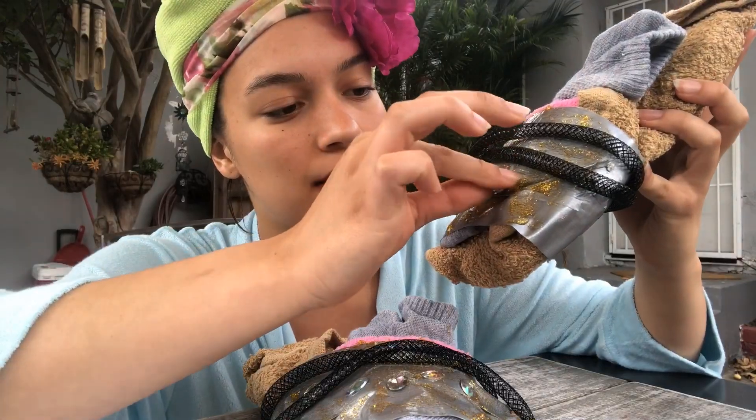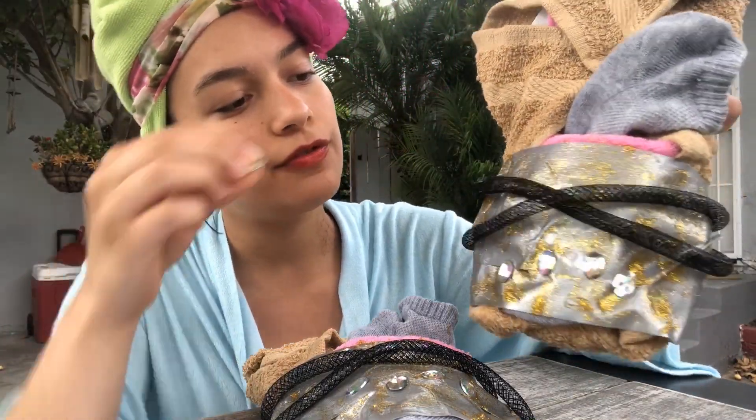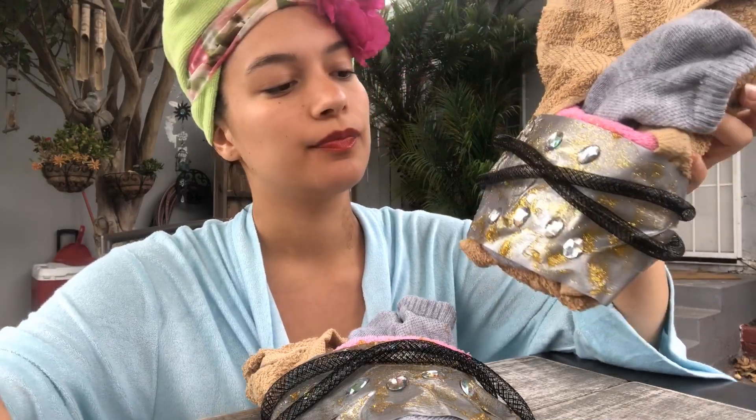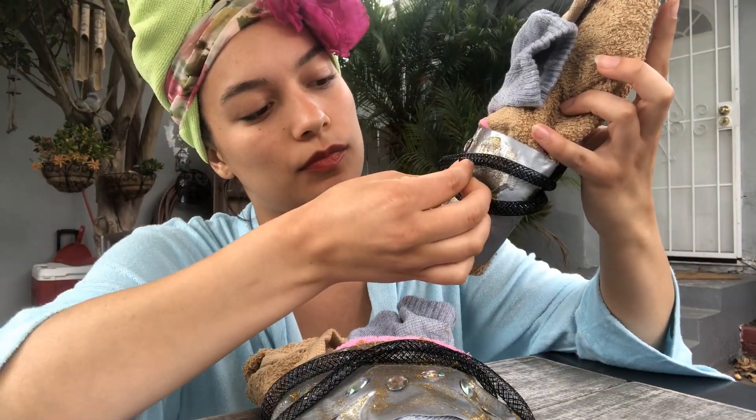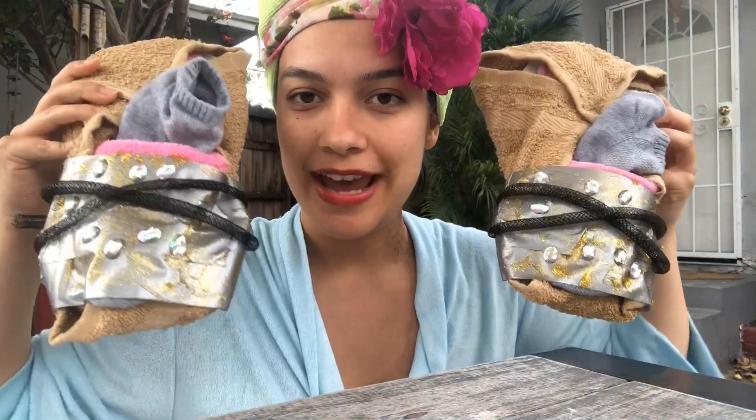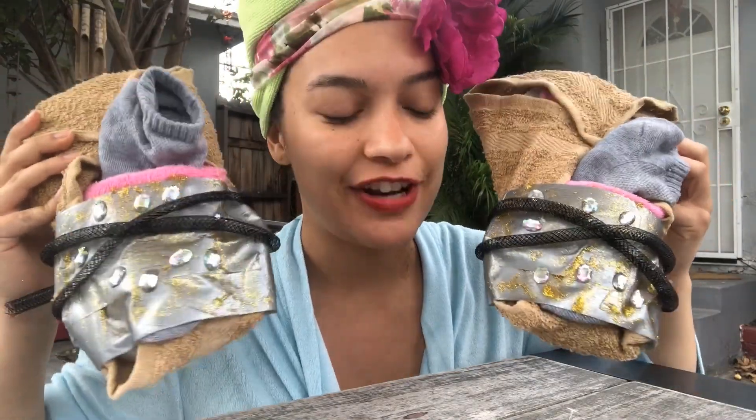Not a bad looking shoe. I am having so much fun with this. Look at how beautiful that is. You're definitely going to be turning some heads in these. Got to make sure they match — one on this side and one on that side. And there you have it. You now have your very own Gucci sneakers.